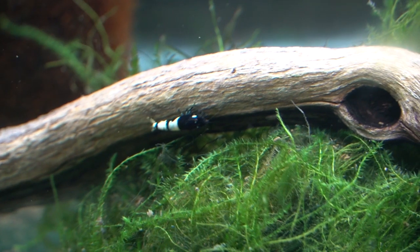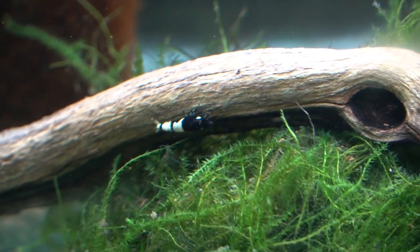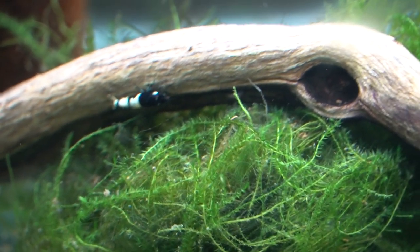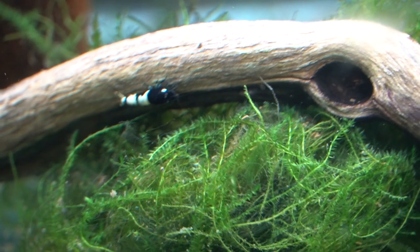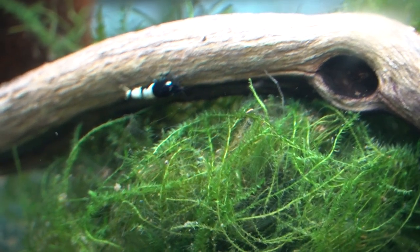If you guys have been around for a while you know that I'm not a big fan of hybrids, and that's because the vast majority of shrimp species still found in the wild have habitats that are critically threatened. That being said, when my friend Becca offered me this shrimp, I figured it was a good opportunity to share them with you guys and just talk a bit more about them.